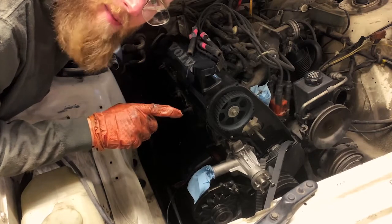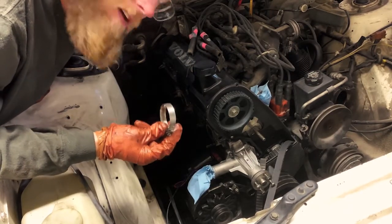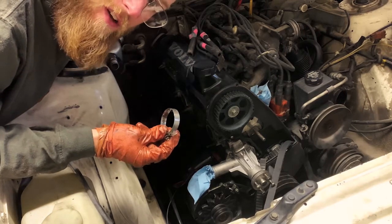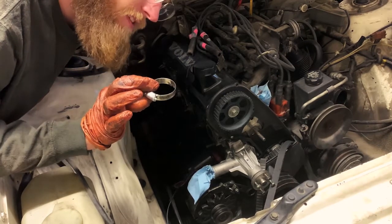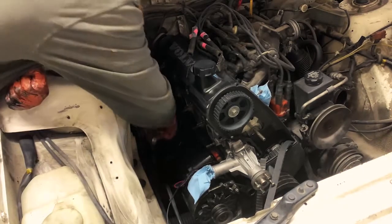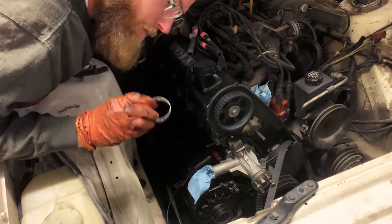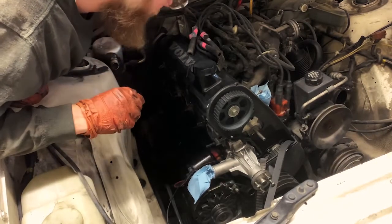Got the exhaust manifold off, but what I found was that the downpipe and the rest of the exhaust was held up by these little clamps. I loosened them, and now it's sitting on the floor — that's a problem I'm going to solve later. Hopefully yours will not suffer from that.